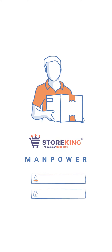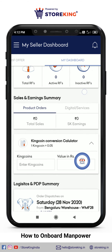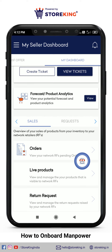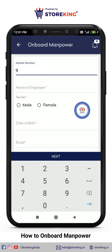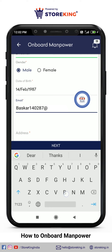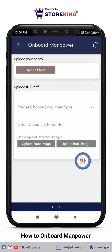Let's check how to onboard your manpower. Go to the dashboard, scroll down a little, then click on My Network. Click on Manpower, then click on Add Employee. Update basic details like mobile number, name, gender, date of birth, email, and address details. Click Next and upload a photo.